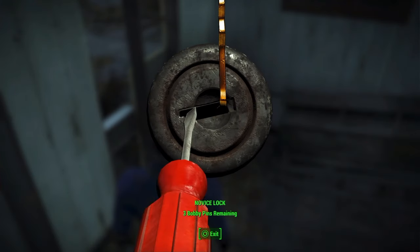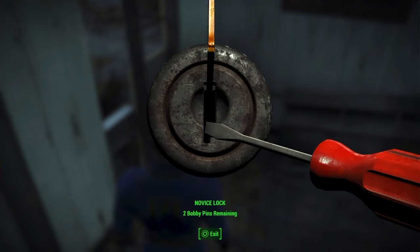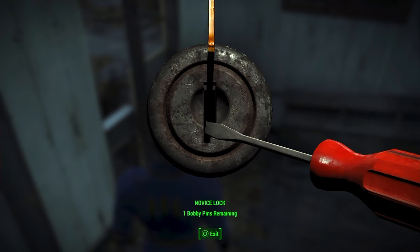I kept turning one one way and the other one the other way, and it didn't work. So I came back and tried to just turn the screwdriver — it didn't work. I tried turning the screwdriver the other way, and it didn't work. I broke the second bobby pin, so I had one left.